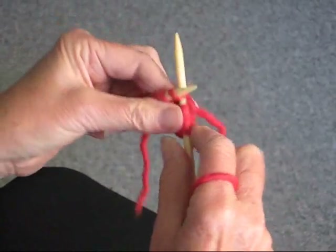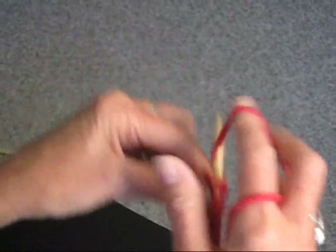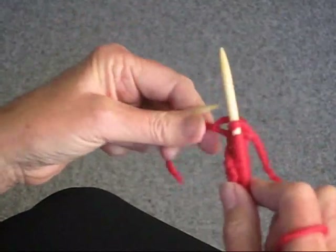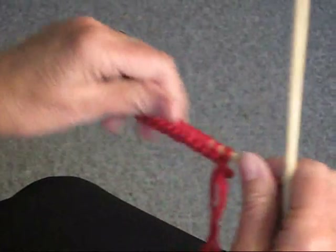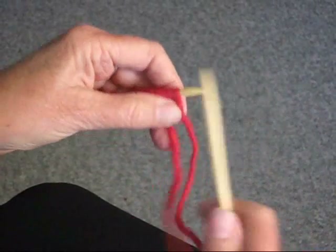You just do that until you get to the end of the row. At the end of the row you're just going to turn the work around and do the same thing — knit every stitch.